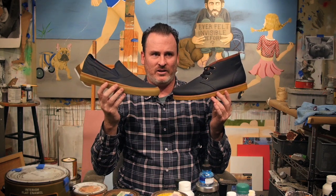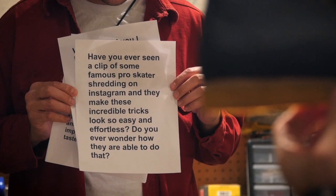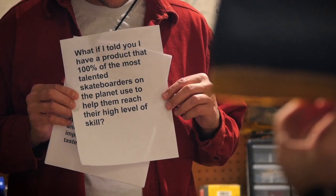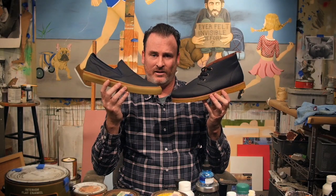Have you ever seen a clip of some famous pro skater shredding on Instagram and they make these incredible tricks look so easy and effortless? Do you ever wonder how they are able to do that? What if I told you I have a product that 100% of the most talented skateboarders on the planet use to help them reach their high level of skill?